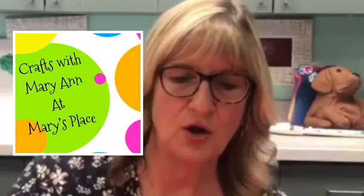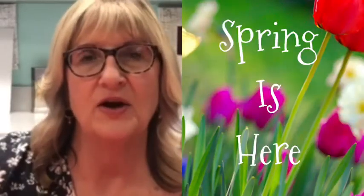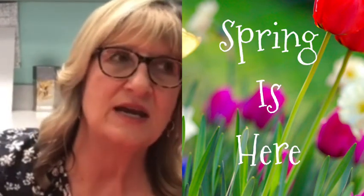Hi everyone, it's Mary Ann over at Mary's Place. We miss you all so much. We can't wait until we're all together again and we're able to spend time doing fun things. I hope you're all staying well and healthy and enjoying this beautiful weather. It's not hot out yet, so it's time to get out there and just appreciate nature.